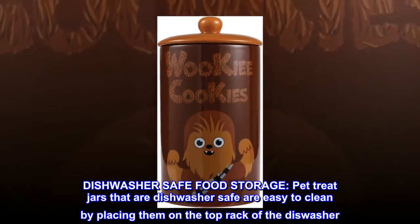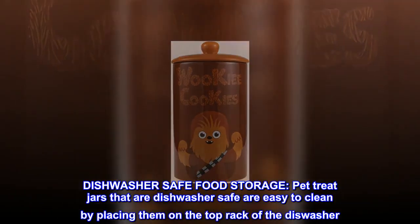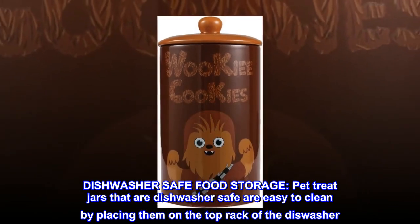Dishwasher safe food storage. Pet treat jars that are dishwasher safe are easy to clean by placing them on the top rack of the dishwasher.